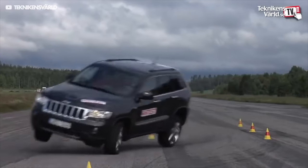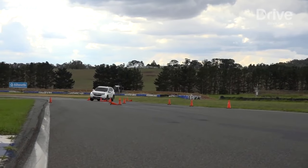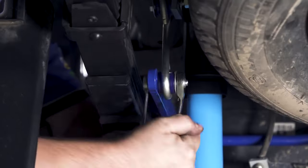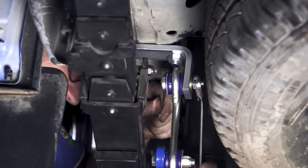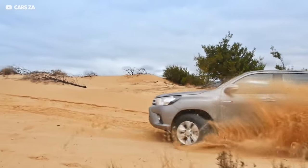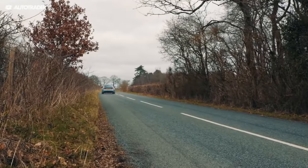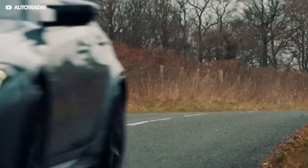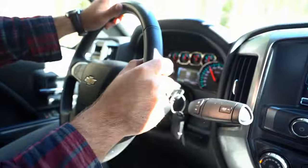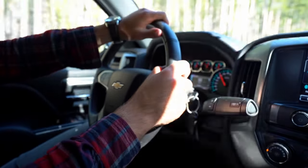The first symptom of a bad sway bar is bad handling. If the vehicle starts to feel very unstable and spongy while driving, this is usually a clear indication that the sway bar is defective. The stabilizer or sway bar does not have to be completely broken — just a small amount of damage is enough for a big decrease in handling capability and stability. You can quickly detect a loss of traction when cornering and hesitation when trying to corner. This problem is especially noticeable at higher speeds, and you can feel that the vehicle is no longer stable and is being pushed by the wind.